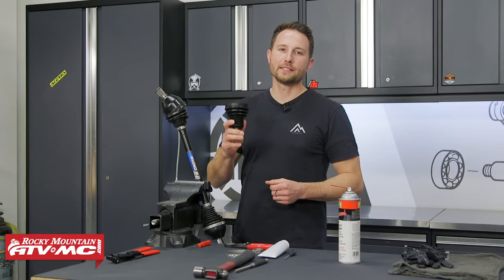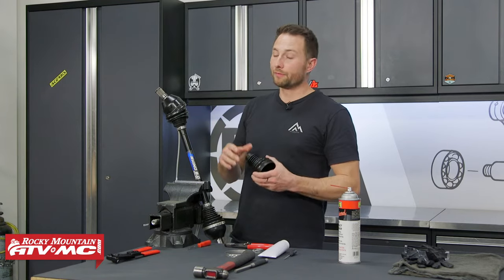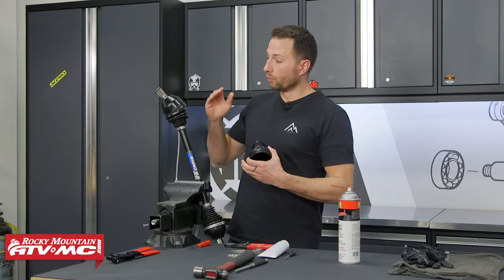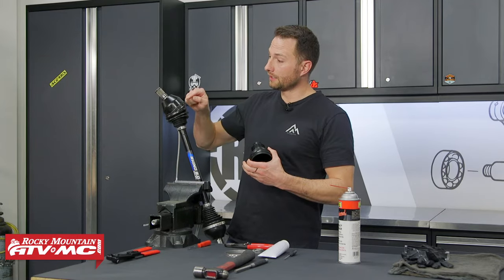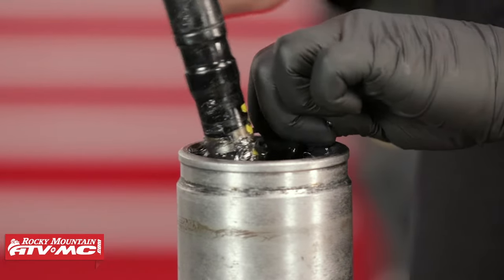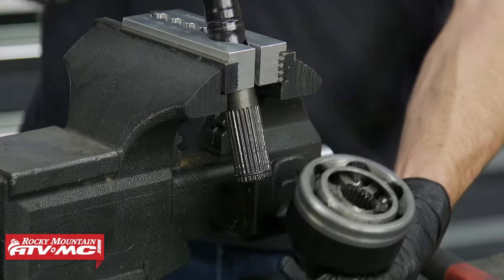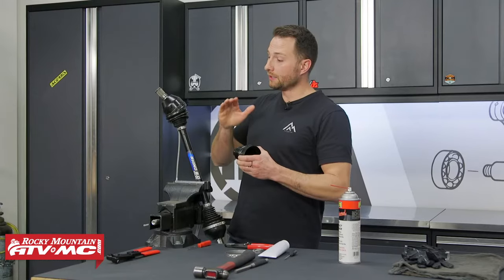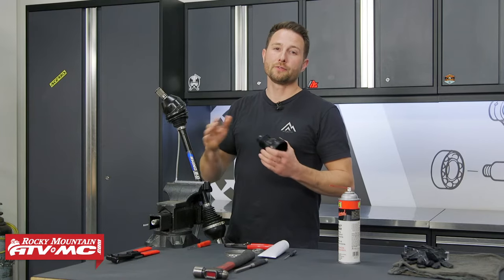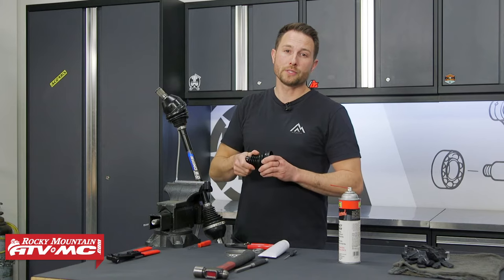Today I'm going to show you how to replace a CV boot on your ATV or UTV axle. We have another video that covers a different style — there are two main styles. One has a retaining ring in the outer race or outer piece, and the other style has a retaining ring on the axle shaft. If you have the other style, go check out that other video. If you need to know how to remove your CV axle from your machine, we have several how-to videos to guide you through that, and you'll want to refer to your model-specific service manual.